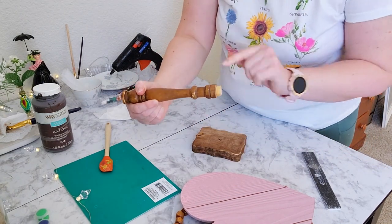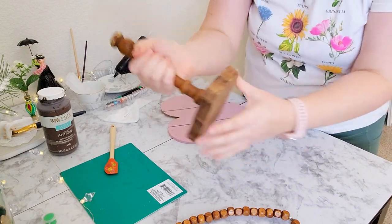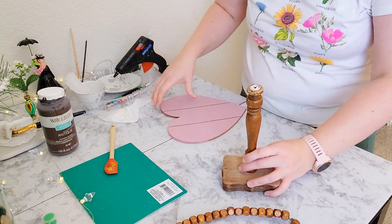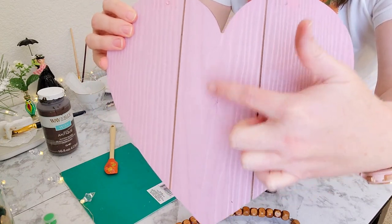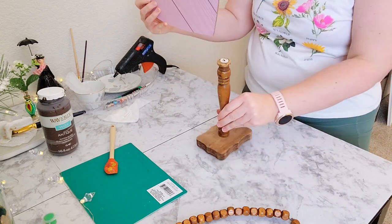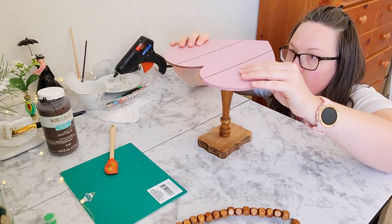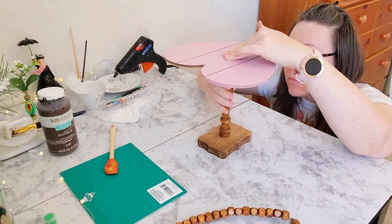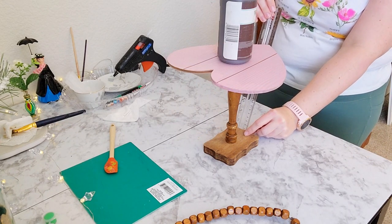Now that I have the center of my base, I'm going to use a three-and-a-quarter spade bit — it makes a really big hole and that's what I used so that it would sit flush. I also put a brad nail through the base so that way it would be really sturdy. I found the center of these hearts and I'm going to attach them to the spindle with not only wood glue but also with my staple gun. There is a point to this base and I want the point of the heart and the point of the base to be facing the same way.